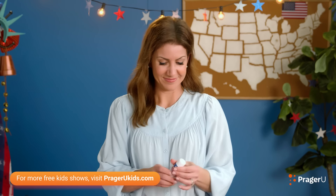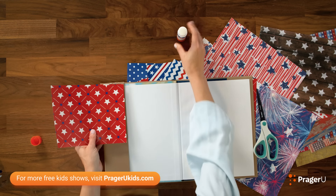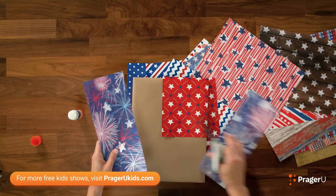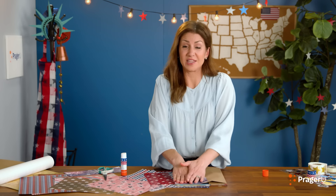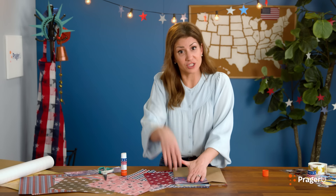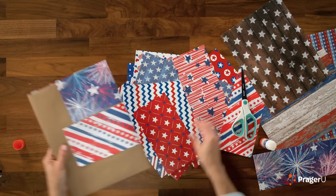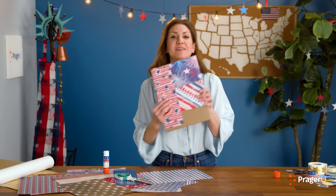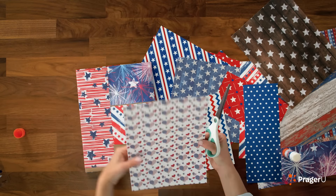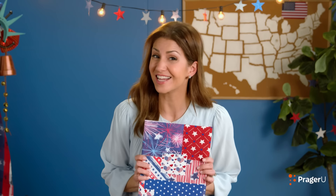Glue — stick it on. This is really fun to do at the beginning of a school year to protect your new textbooks, because you want to take good care of them, right? We're not done yet.